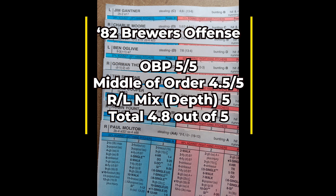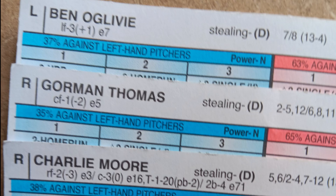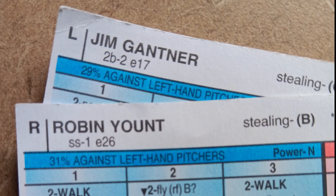Now let's look at the defense. The only real issue in the field for the 1982 Milwaukee Brewers is the defense at third base with Paul Molitor. Some may think: why not play Molitor at DH and have someone else play third? But there really isn't anyone else — Gantner did not have third base availability that year, and the only other third baseman is Don Money. Ed Romero has third base on his card but his defensive rating is even worse than Molitor's.